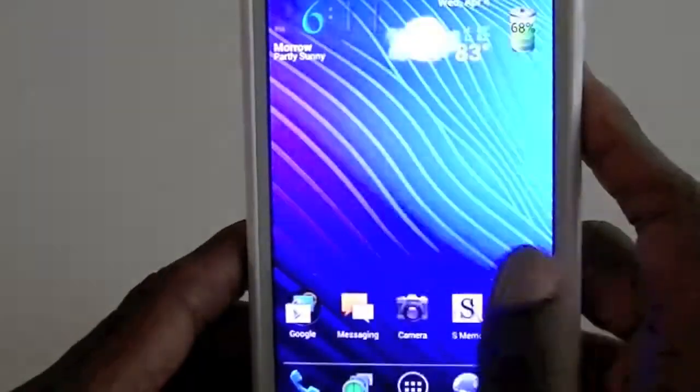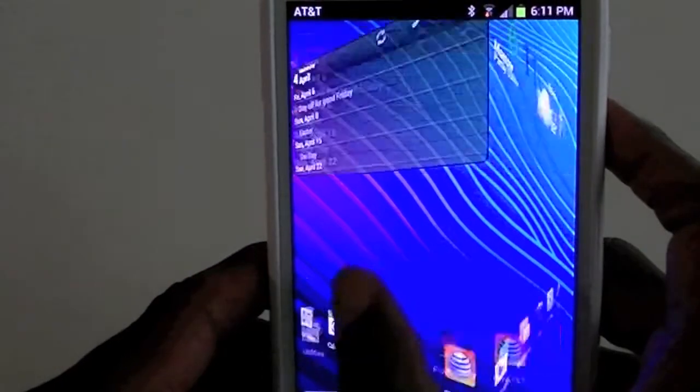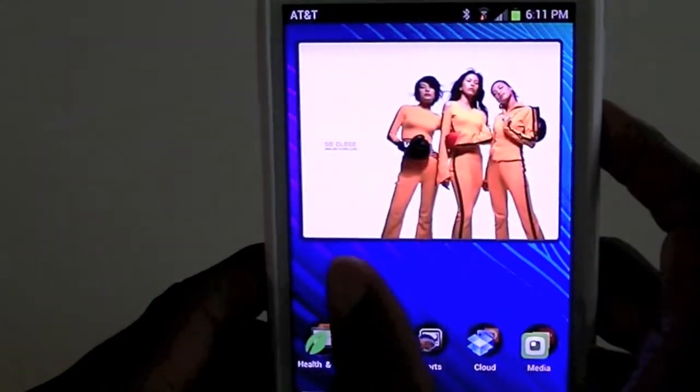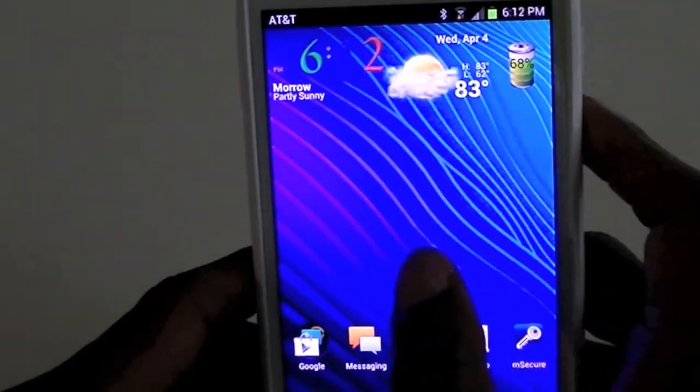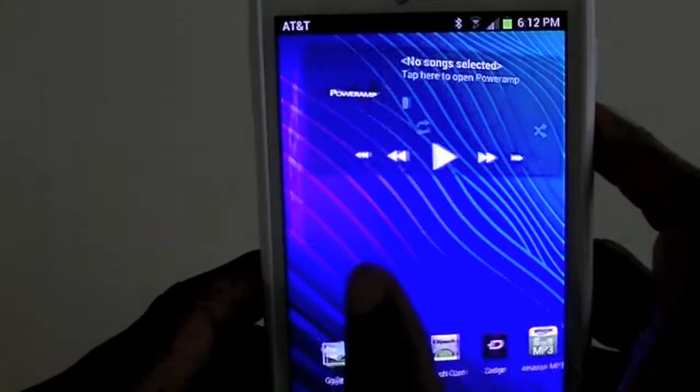I'll let you have a look at it, if you can see it. It runs really smooth. I have Nova Launcher installed on it — I really like Go Launcher EX but Nova Launcher seems to run really well on it.